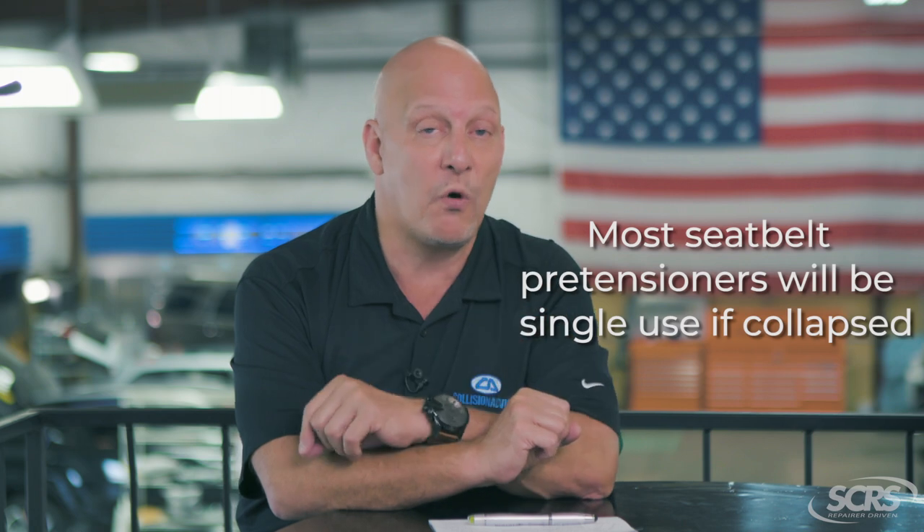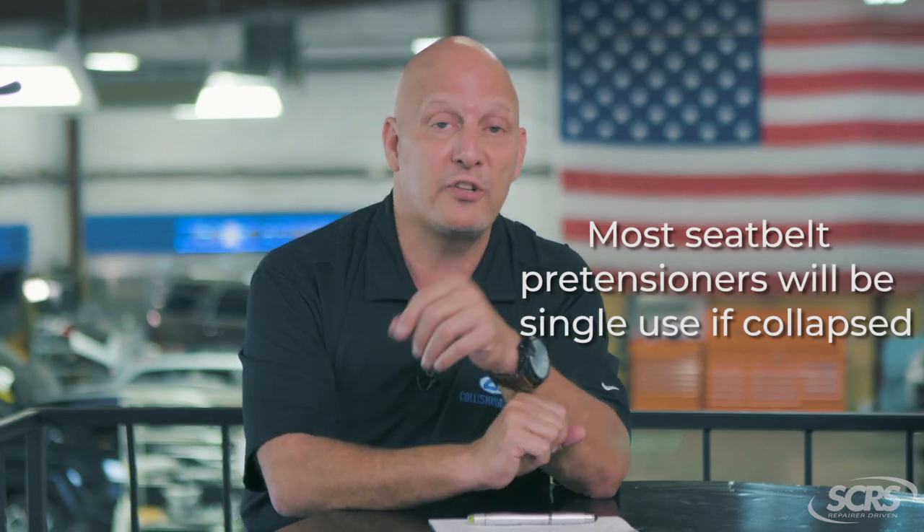In the OEM repair procedures, precautions cover things you need to look at if the vehicle was in a collision, and inspections apply when you remove and reinstall components. For example, if a vehicle was hit in the quarter panel area, you may need to inspect under precautions because of the accident, and also inspect after removing the seat belt to replace the quarter panel. Keep in mind, most seat belt pre-tensioners, if collapsed, are single or one-time use parts.